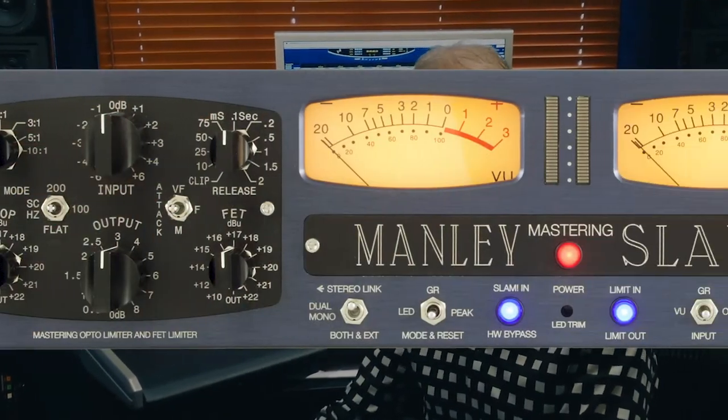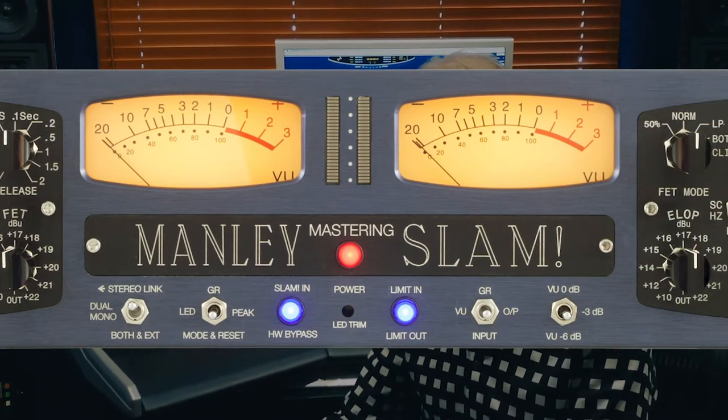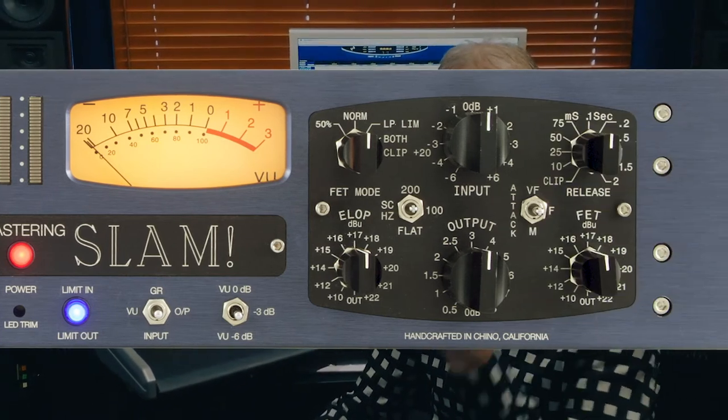It has an ELOP compressor as well as a FET compressor, and you can get subtle, creamy kind of sounds or really aggressive, punchy sounds — it'll do everything from finesse to smash. It's a far more versatile piece than I ever imagined it would be with a name like Slam. I've made peace with it. You will too.